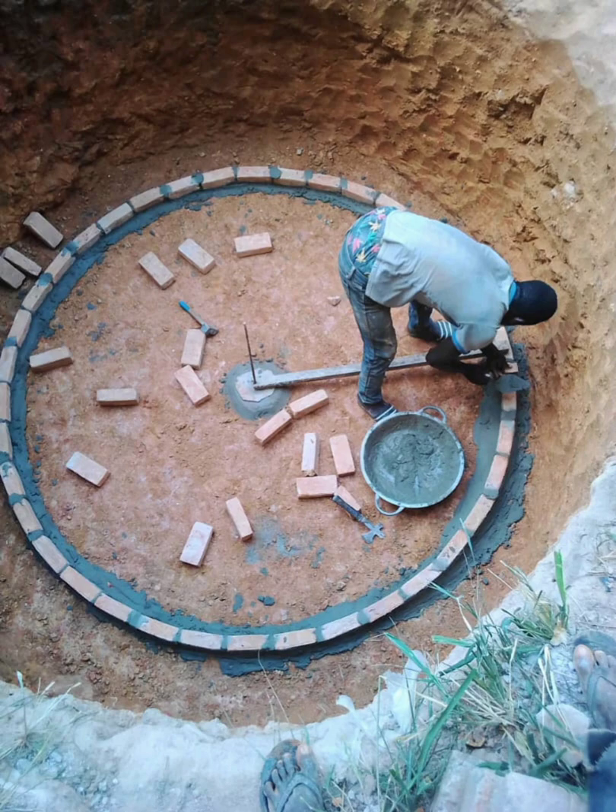Welcome back. We are going to install our biogas. The first thing you are going to do is dig your hole according to the size and depth that you want. After that, you prepare the ground to be very flat.